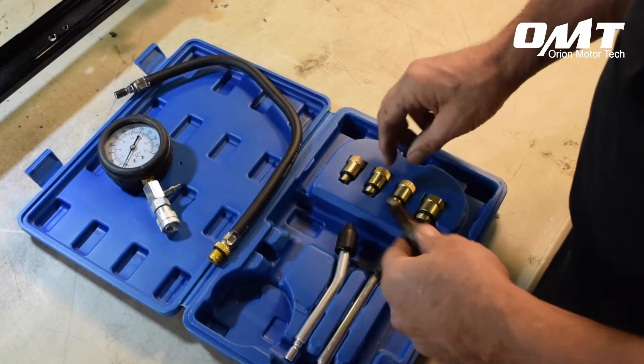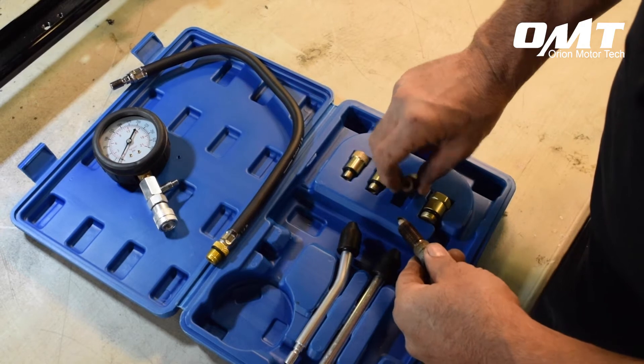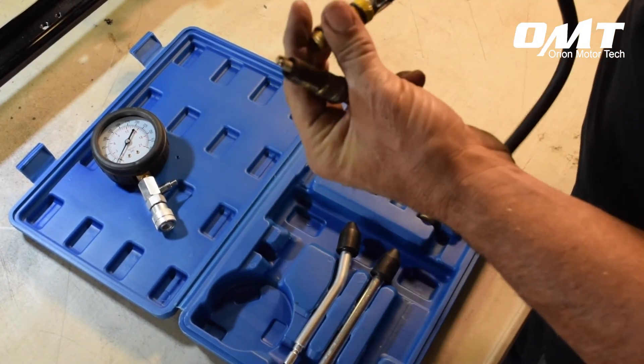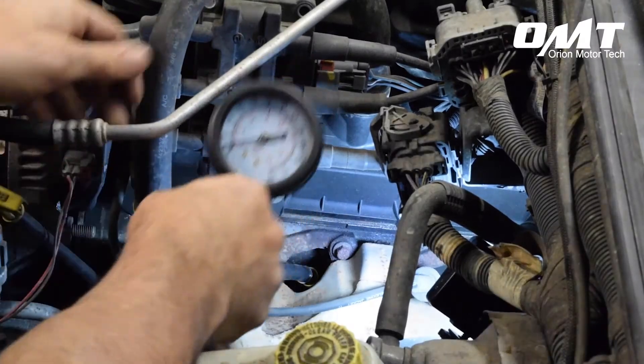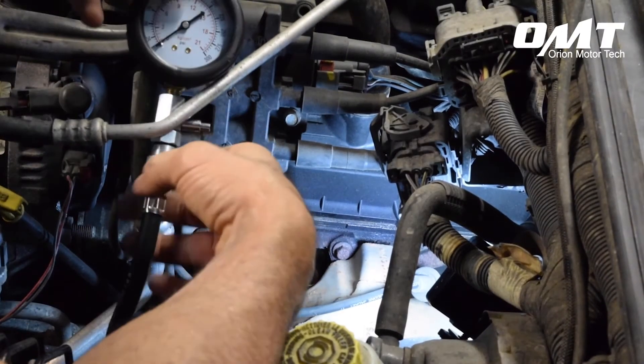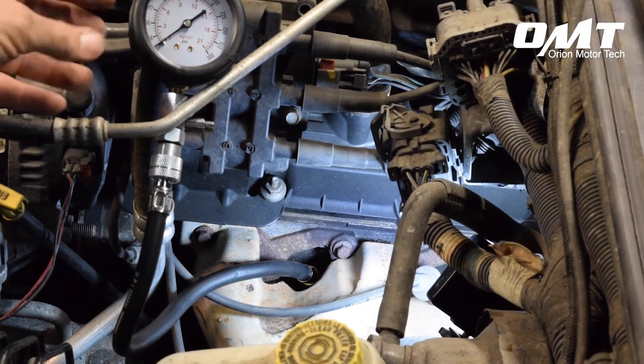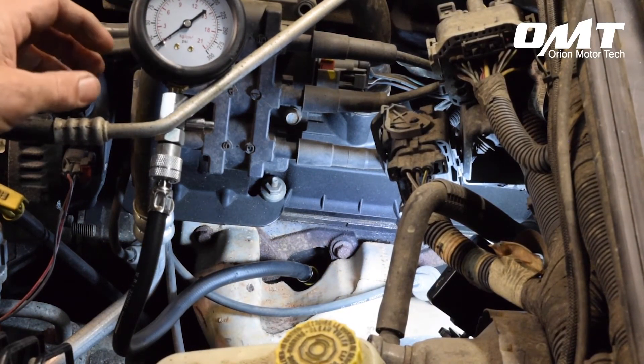Step three: match the appropriate adapter provided in the compression tester kit to the spark plug you've just removed. Step four: insert the tube with the pressure gauge attached into the cylinder head, being careful not to cross the threads or over tighten. For this type of test, firm hand tightening will be sufficient.